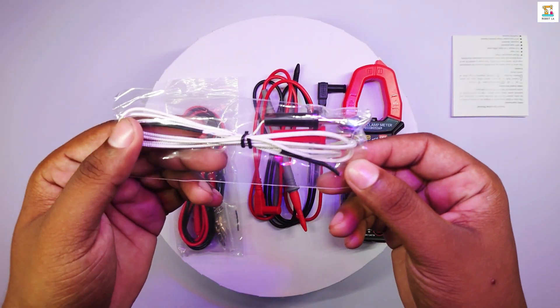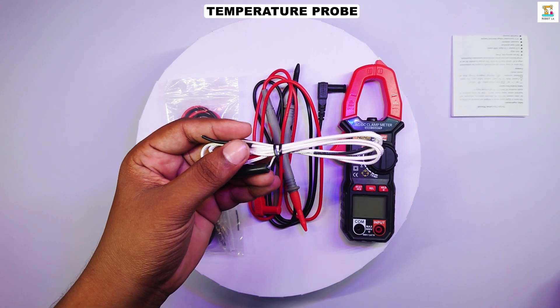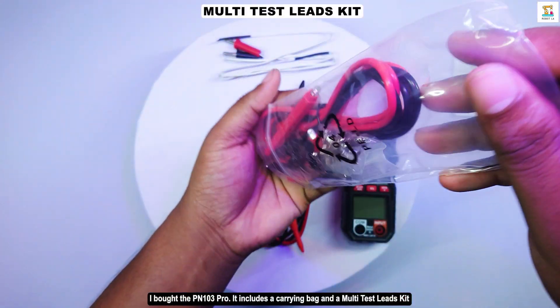The PN103 normal version only comes with the clamp meter, temperature probe, and test probes. The multi-test lead kit is only included with the PN103 Pro version.